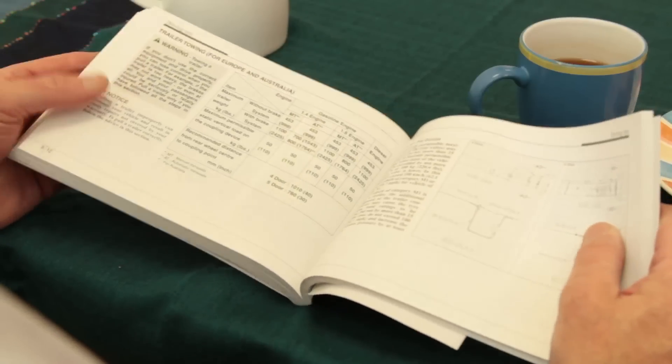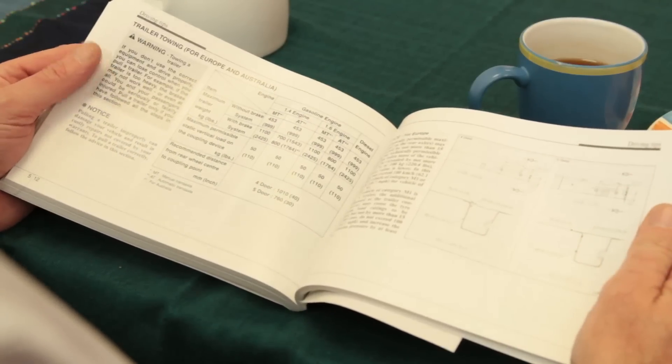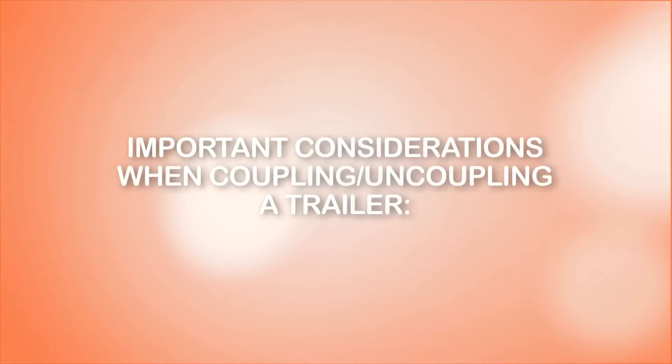Before coupling a trailer, make sure to familiarise yourself with the relevant sections of both your vehicle and trailer's owner's handbook. Do not try this alone until you are fully familiar with all the steps and can complete them safely. There are a number of important considerations to be taken into account when coupling or uncoupling a trailer.